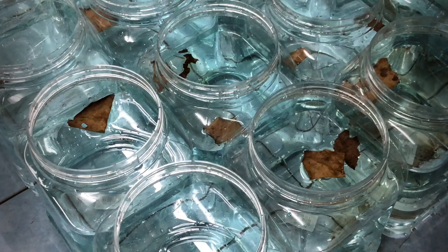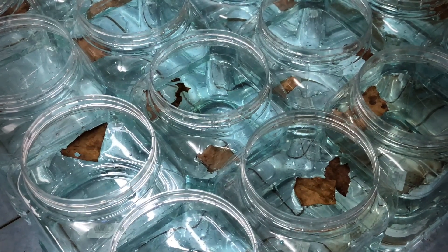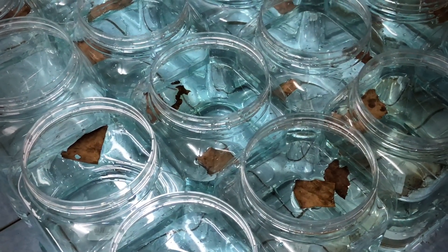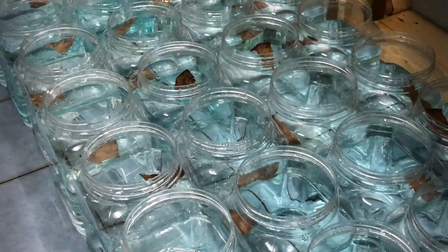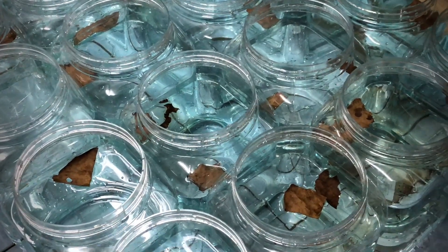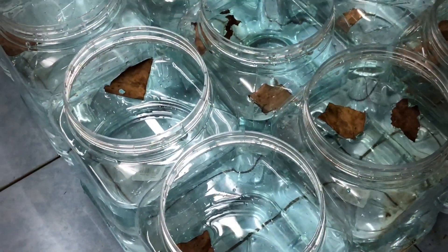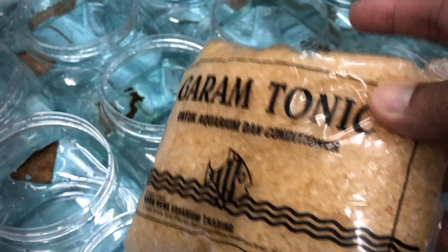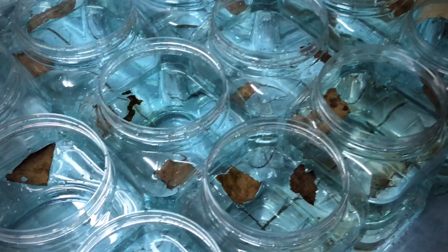Ok, biasanya apa yang kita masukkan dalam balang tu - air yang kita sudah peram lebih kurang dalam 3 ke 4 hari. Itu yang pertama. Yang kedua, daun ketapang sikit. Lepas tu garam - garam tonic ni - kita masukkan sedikit. Ini warna coklat-coklat, tapi yang biru pun kita dah habis.